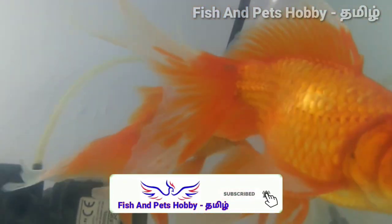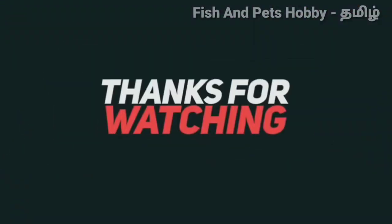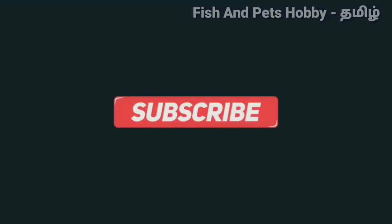Please like this video and subscribe to our channel. We will see you next time. Thanks for watching.